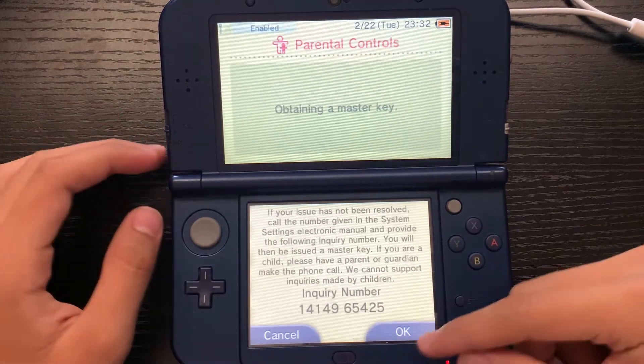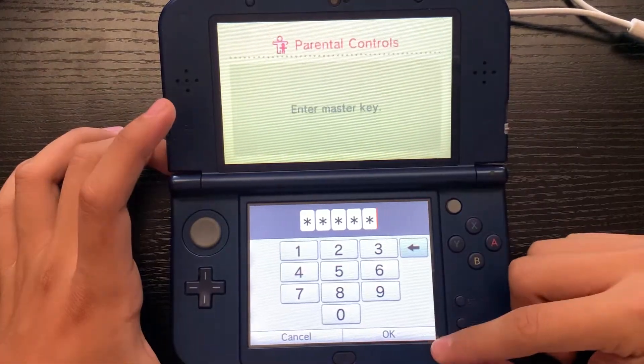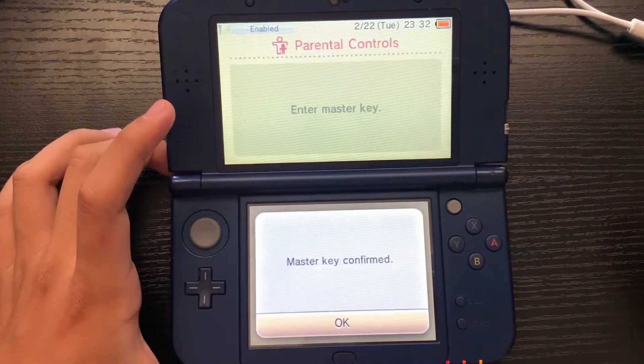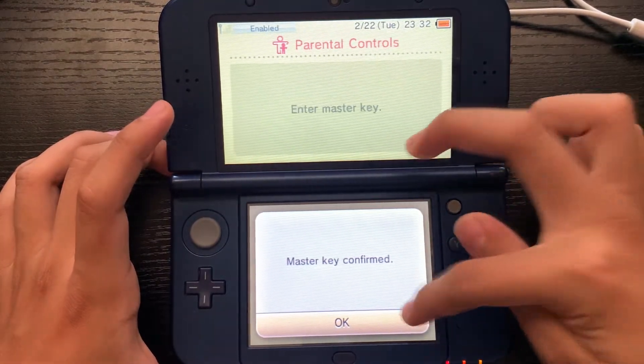Now that we're back on our 3DS, go ahead and press okay, then put in that master key we saw earlier, and then press okay. There we go — you can see it says 'Master Key Confirmed.' Go ahead and press okay from there.